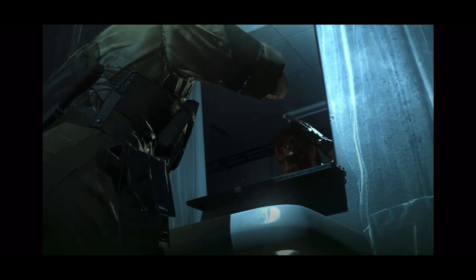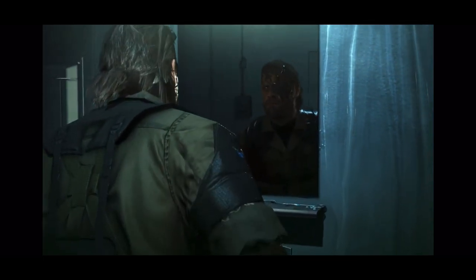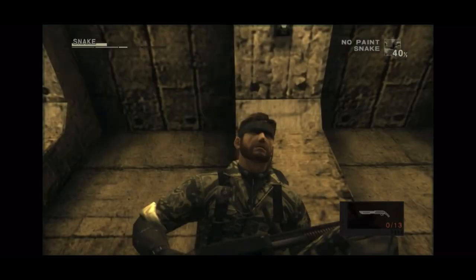Welcome to another day in War Without End. This is the Outer Heaven Armory. I'm Plissken, and today's weapon is the M37.